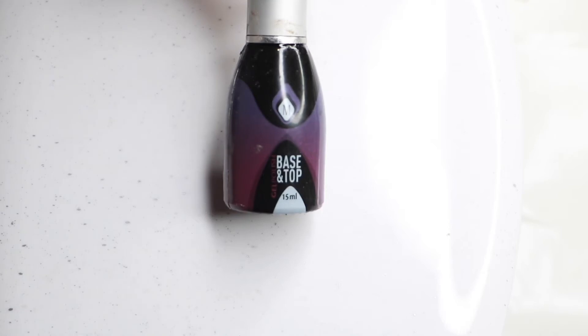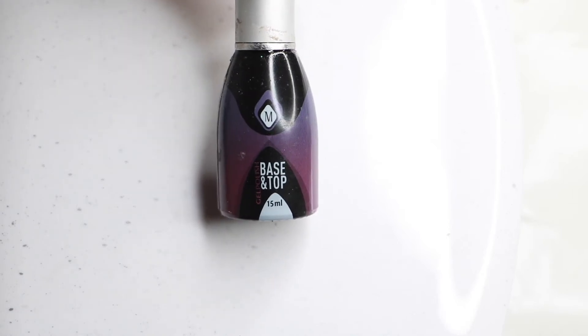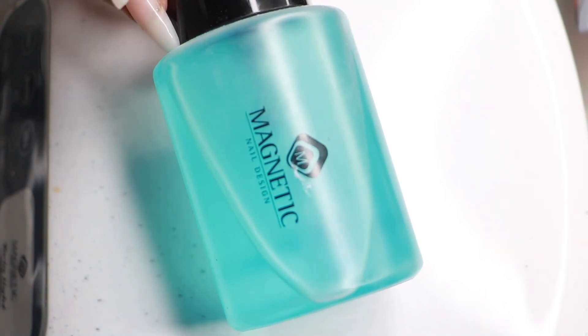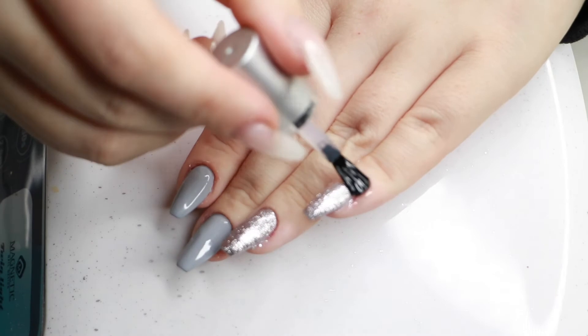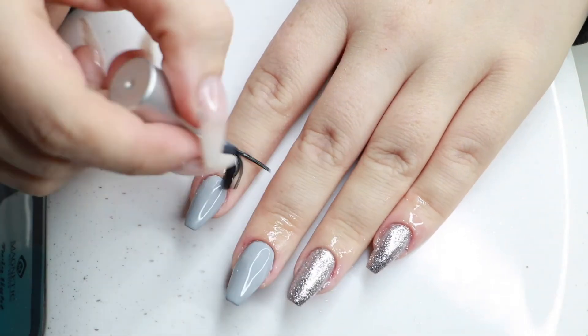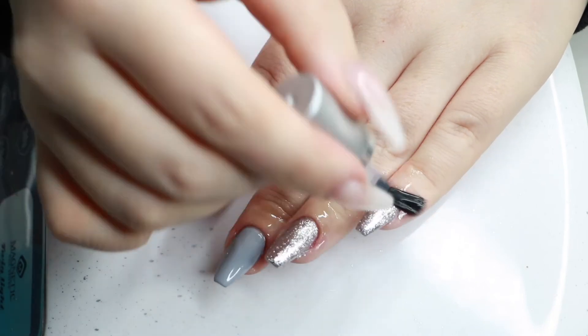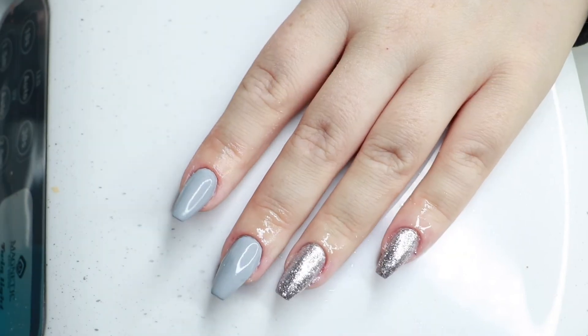My top coat today is Magnetics base and top, which has a sticky layer, so I use Magnetics finishing wipe to remove that before applying my favorite nail oil. It's the Magnetics one — I'm not sure of the name but it has a sweet peach smell and it's just absolutely divine. And that's it for my nails!